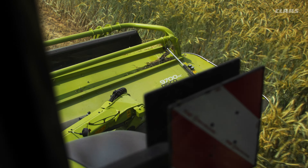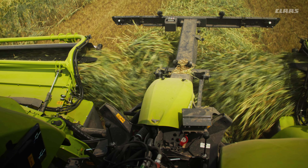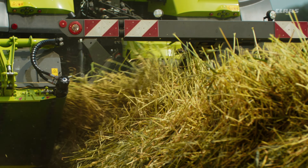With the mowing units, which can be moved by a total of 700 mm, you remain flexible. This means you can experience a comfortable mowing experience through intelligent and intuitive operation, via ISO bus control and function keys, or alternatively via direct operation.